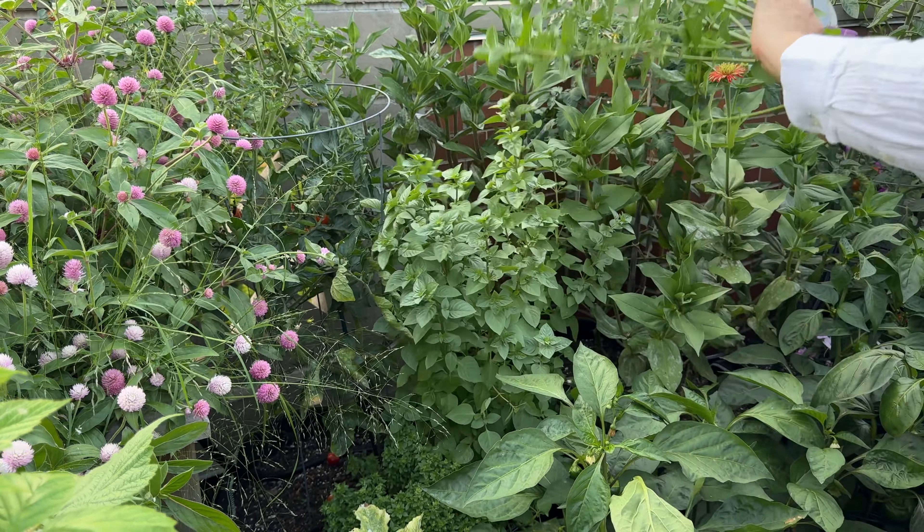I actually do have a zucchini that is ready to harvest. These are the round zucchini and you harvest them when the diameter is about four inches, which I feel like this one is. There's also a second one next to it - I don't want to cut it, just cut the stem off. Look how cute.